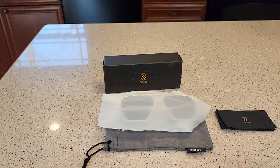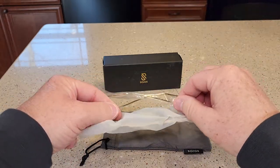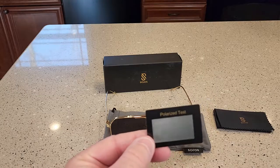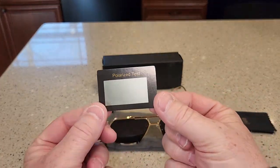Hello everyone, I'm going to do an unboxing on these sunglasses. They come in a very nice box with a lot of protection on them. Let's take all the plastic off. In the box you also get this polarized test card.